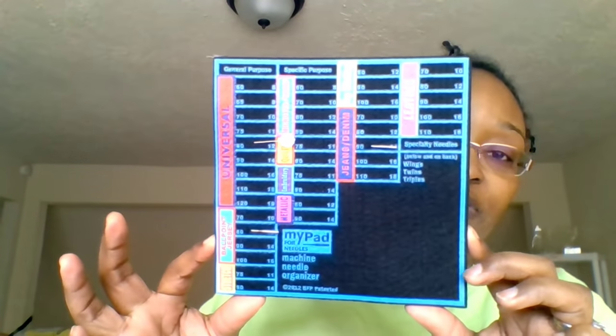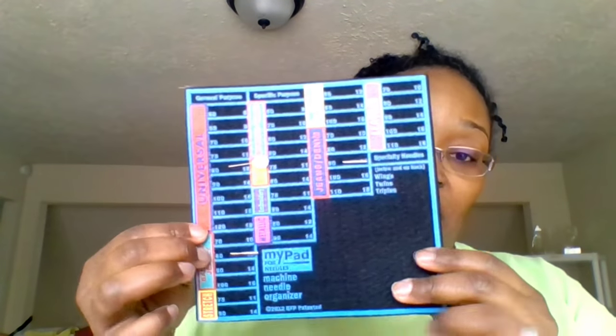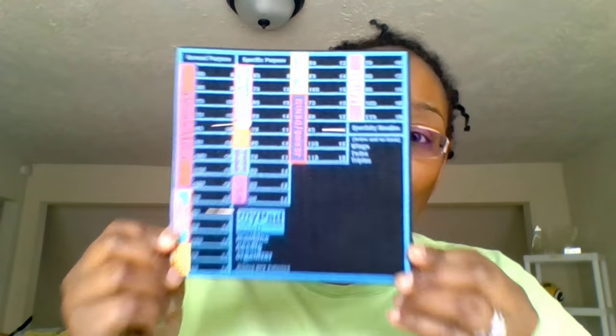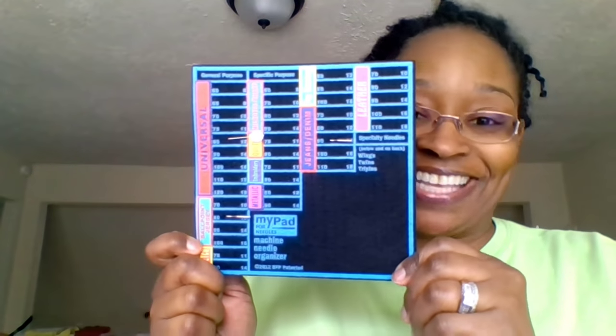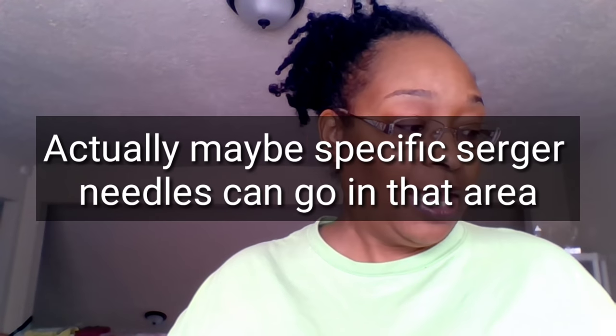I have my ballpoint jersey needle and my jeans denim needle in here. It covers top stitching, leather, metallic, embroidery, quilting, microtex, universal, and stretch needles — I can't imagine a needle it doesn't have a marking for. It feels like a felty foam material but firm enough to hold needles securely. There's also extra space at the bottom for twin needles, wing needles, and triple needles. It stays propped up right on the side of my sewing machine — just brilliant.